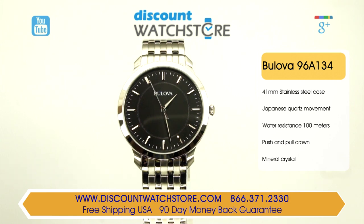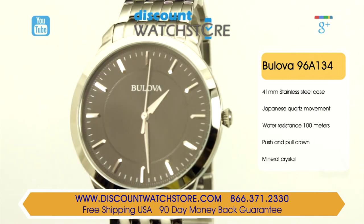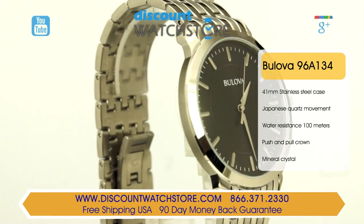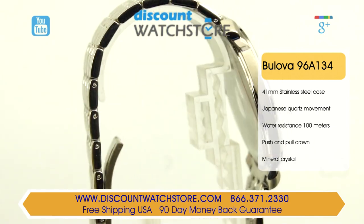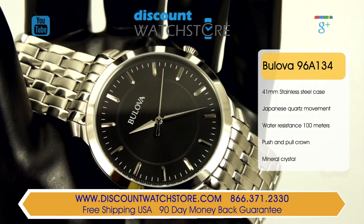The dial is black with a matte sunray finish. On the dial are rhodium-toned indexes and dauphine hands contrasting beautifully against the black. Protecting the dial from dust and moisture is a hardened mineral crystal, chosen by Bulova for its scratch resistant properties.